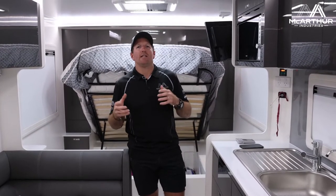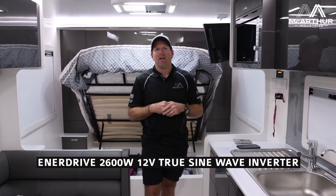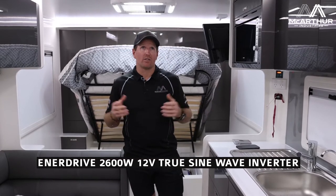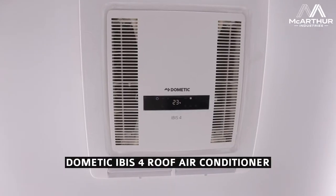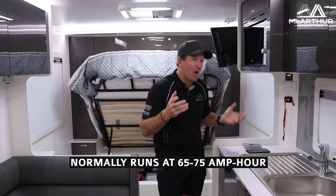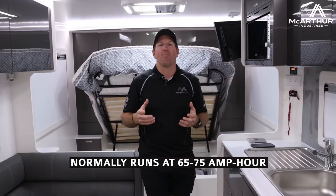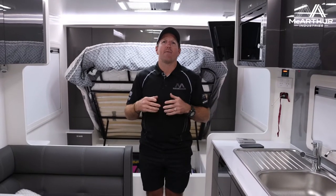Today we've got Sam here doing a video on the Enerdrive 2600 inverter with the Ibis 4 AC unit running. It's set on 23 degrees on the lowest fan speed, and we're looking at anywhere between 65 to 75 amp hours out of your battery normally. The customer supplied his own lithium battery — we're happy to work with your products.